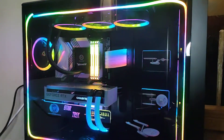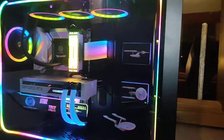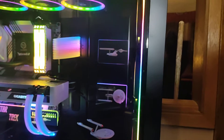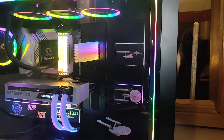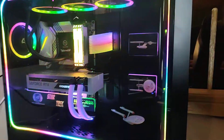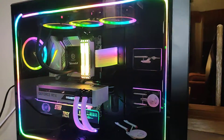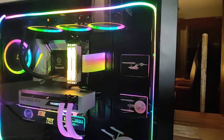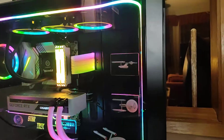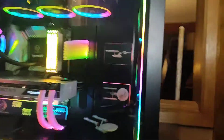It's getting pretty close to done. A couple of problems with this case though - see those two SSD covers there? That is actually a front plate that comes out so you can set it into storage mode. Once in storage mode you can add like 18 hard drives, but that's not what I'm doing. I just took my old SSD covers and stuck them on that plate. But if you take that plate off, there are screws to mount SSDs on the other side of the motherboard tray.